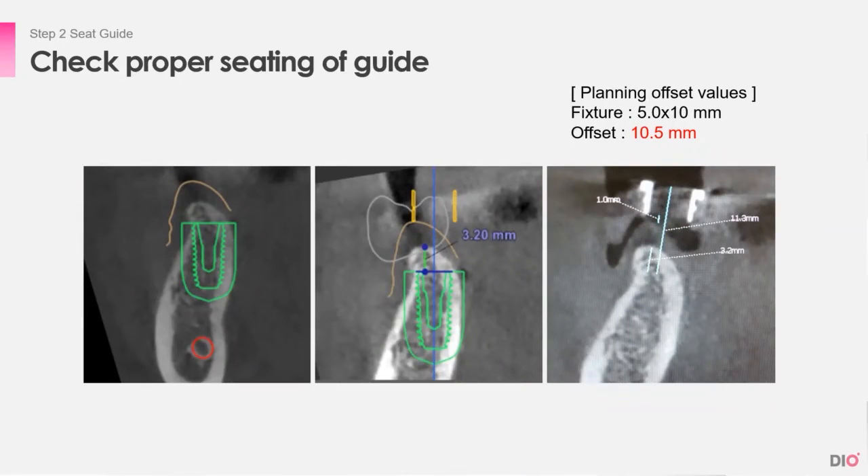Here is an example. Implant location is planned in the first CT, guide location and height is planned in the second CT, and the CT taken with the actual guide in place is the third CT. You can see that the offset is 11.3, but the actual planned offset was 10.5, which means the guide is not accurately seated on the teeth.